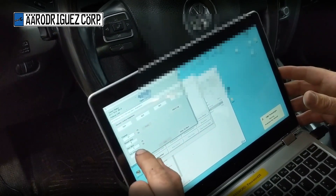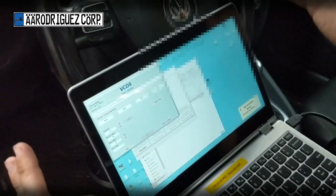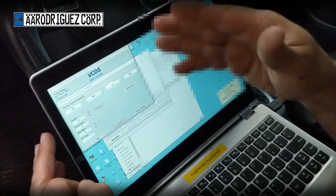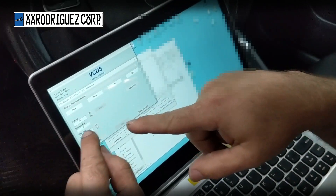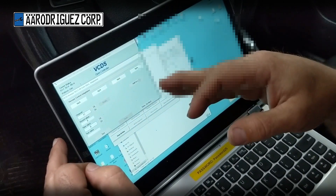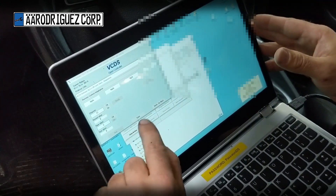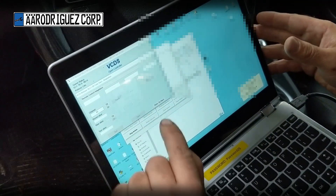We're going to start now. Go to Remote Control Adaptations. It says value zero — I can't change that in this software. Sometimes it's going to say stored value zero, one, two, or three. It already says zero, so leave it alone.